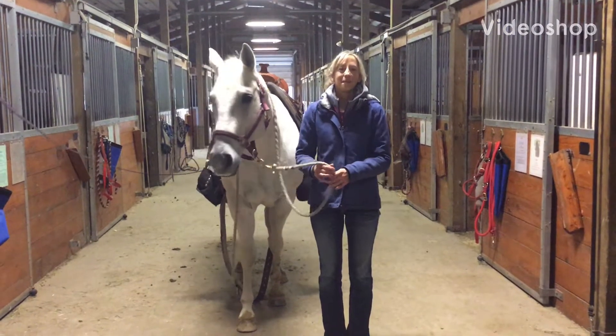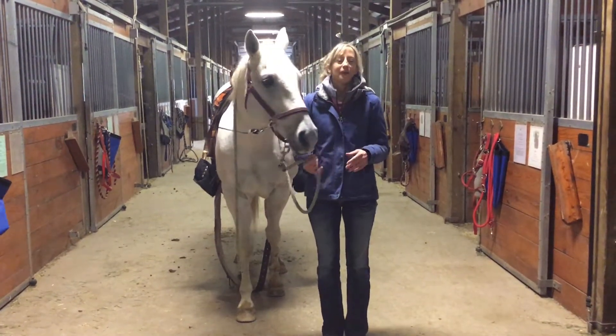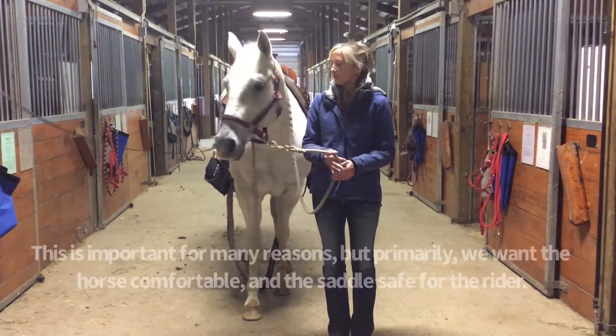All right volunteers, we are back for November's training video. This month Freckles and I are going to show you how we can properly attach a cinch and a girth so that it's comfortable for the horse and safe for the rider.